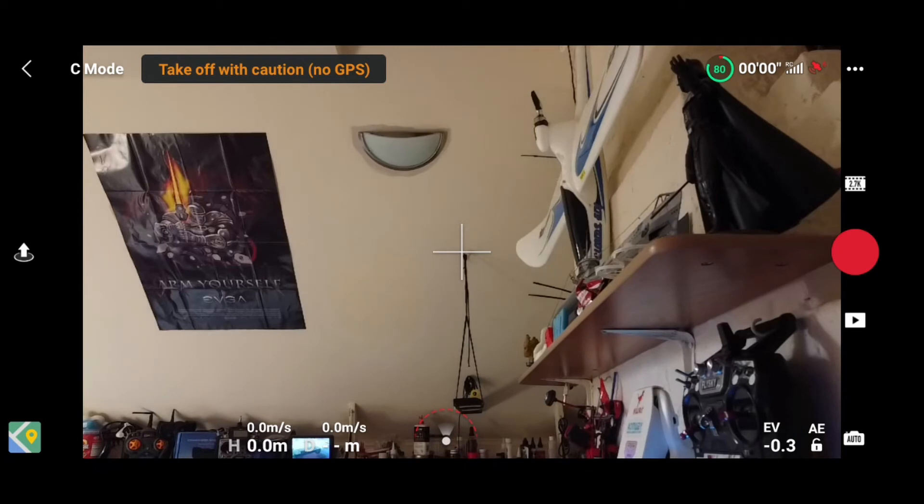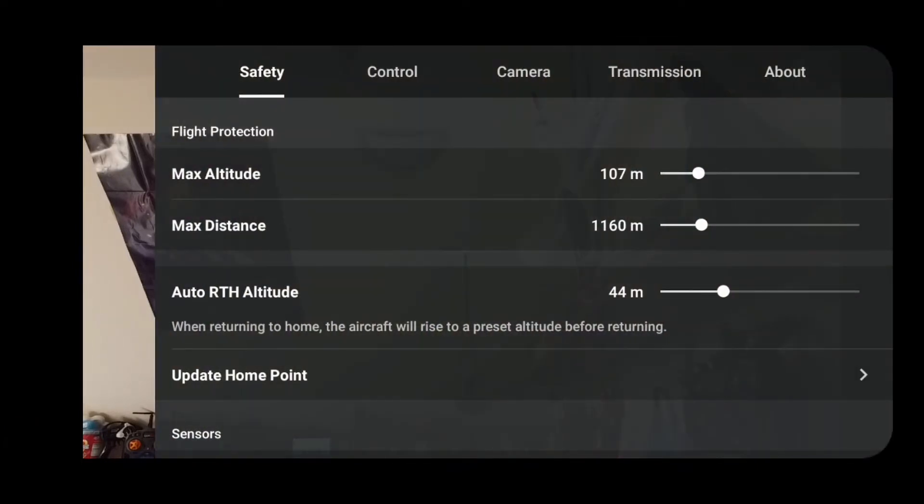Moving to the very top right corner, there are three little dots — tap on them and you get safety, control, camera, transmission, and about. I'll go through them quickly so the drone doesn't overheat. Under safety, you've got maximum altitude — goes up to a set limit, but if you go over 120 meters in my country you'll get a warning. Same for distance — you can set no limit or up to around 5,000 meters. Return to home altitude is really important. If there's a building 50 meters high, you need to be above that so the drone clears it on the way back.